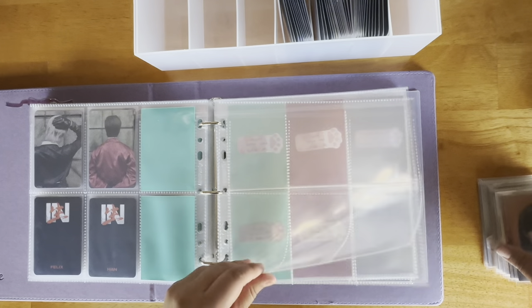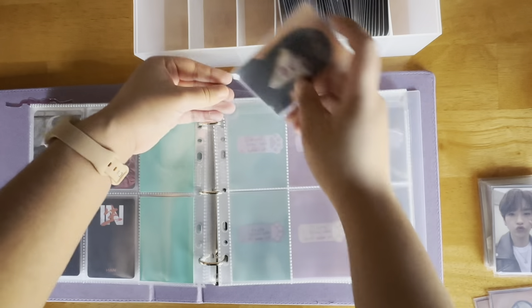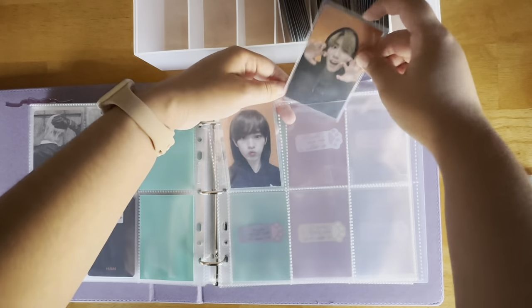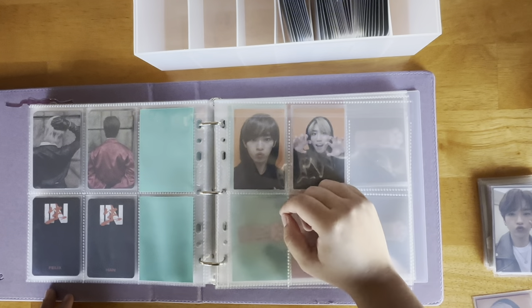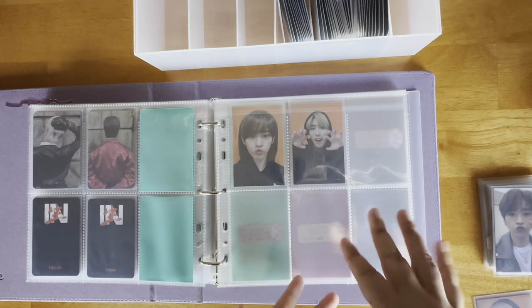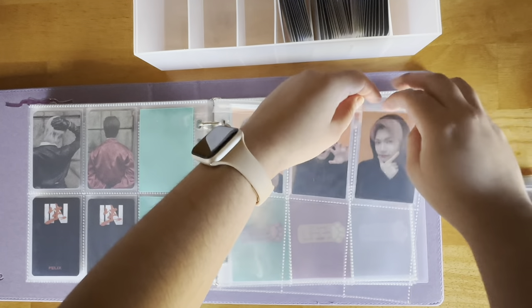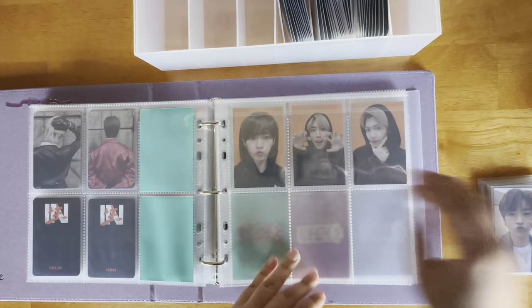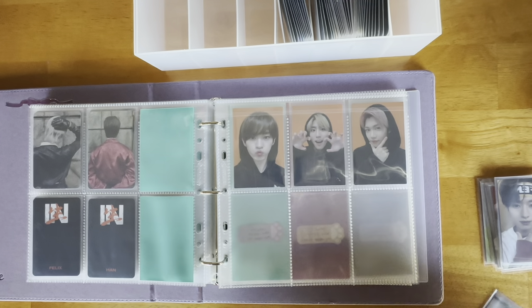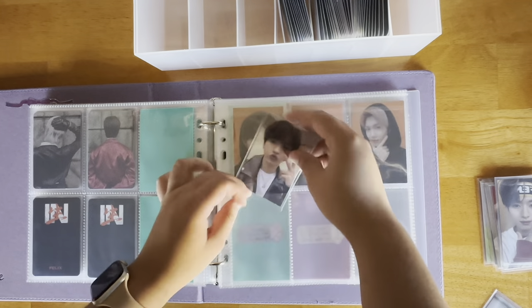I found this one on Amazon and it attaches to the surface of whatever you're putting it on. At the bottom it has like a mouth, and then obviously there's the length of it which you can extend. There's a little part near the mouth that you can screw tighter or looser, and then it just attaches to the surface. This is my first time using it but I really like it.